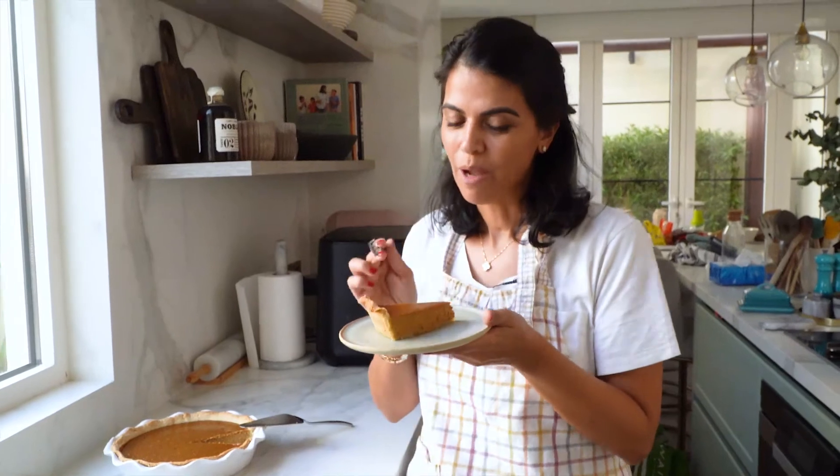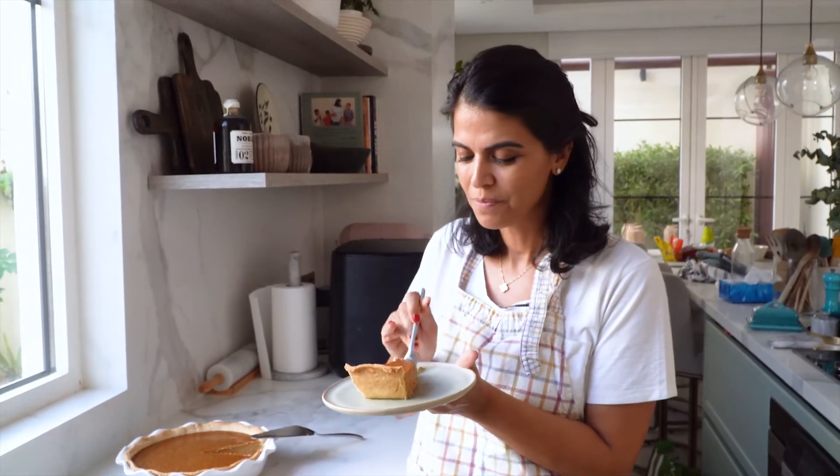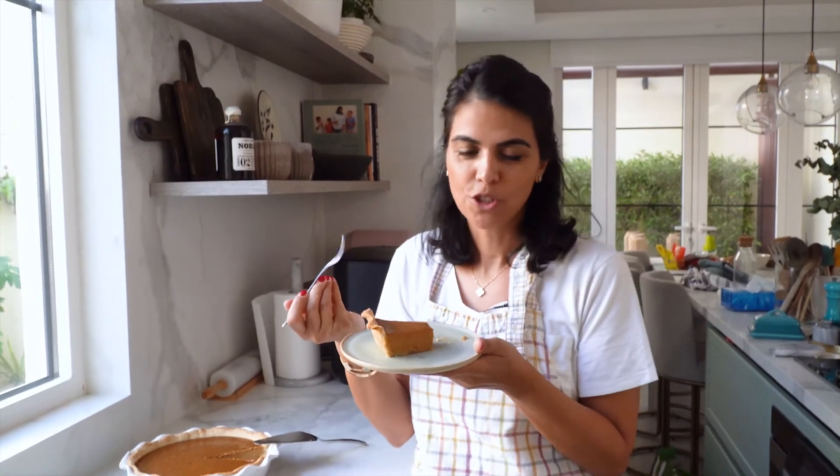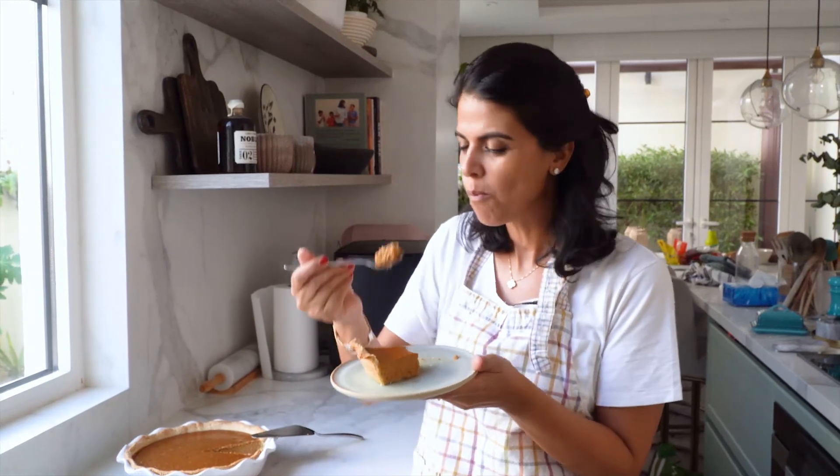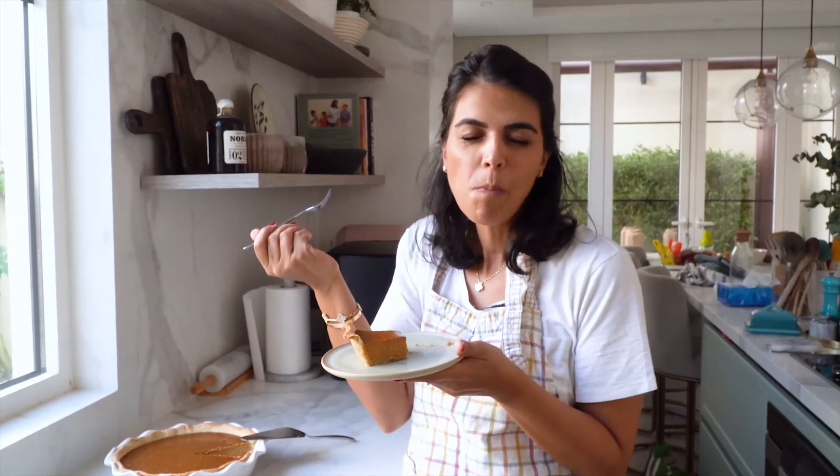I've been patiently waiting for my pie to cool down and now comes the moment of truth. The spices in the filling mixture are just so comforting — cinnamon, ginger, nutmeg. Really good.